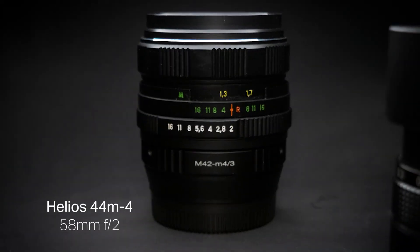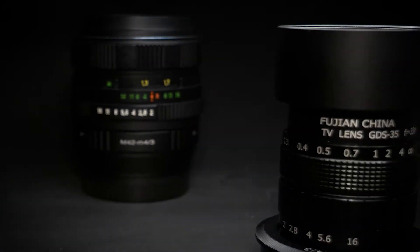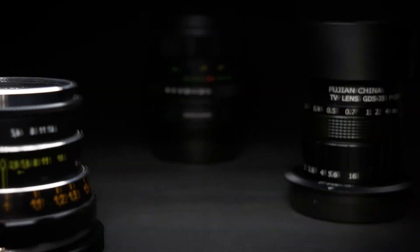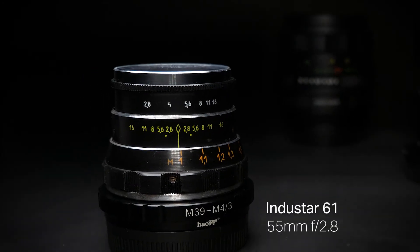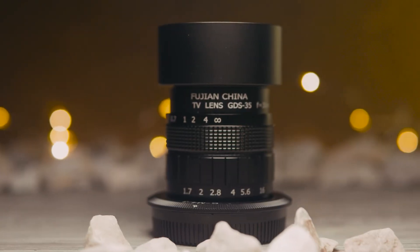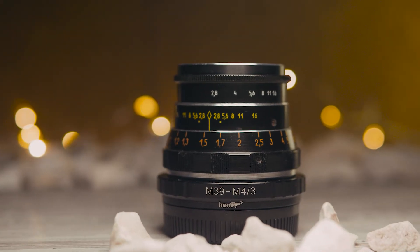This is the Helios 44M-4 58mm f2, the Fujian 35mm f1.7, and the Indostar 61 55mm f2.8. In this video we're going to talk about all three of these lenses and show how they're very unique in their own way.